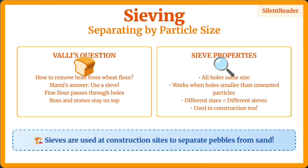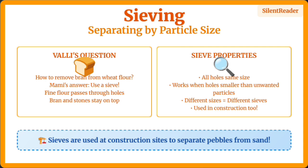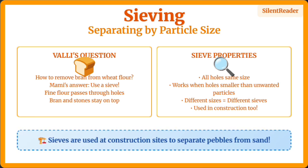Sieving separates particles based on size differences. A sieve has holes that allow smaller particles to pass through while larger particles stay behind. This is used in kitchens to remove bran from flour, and at construction sites to separate sand from pebbles.